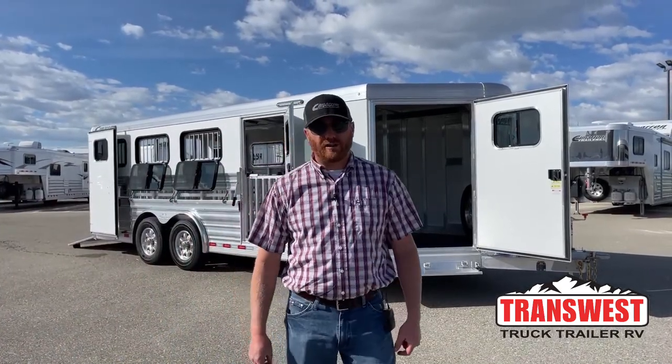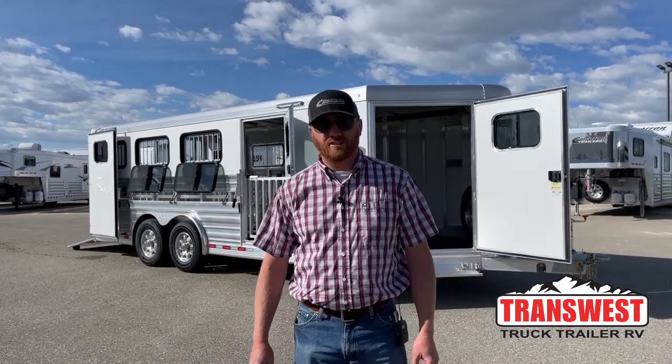Hi, I'm CJ Altenberg with TransWest Truck Trailer RV in Frederick, Colorado. We appreciate you tuning in this morning.